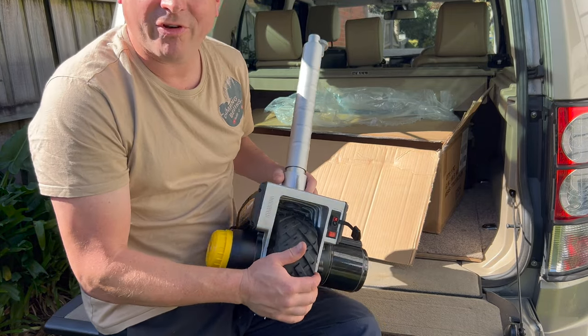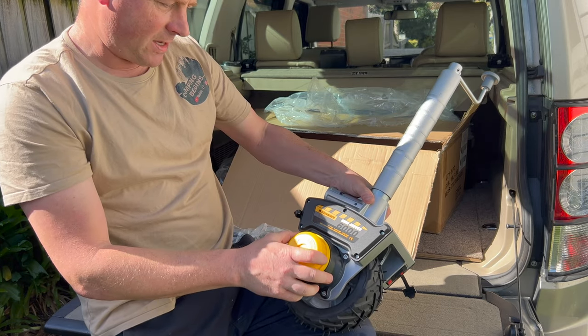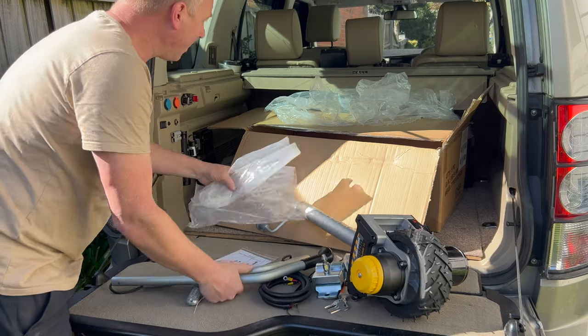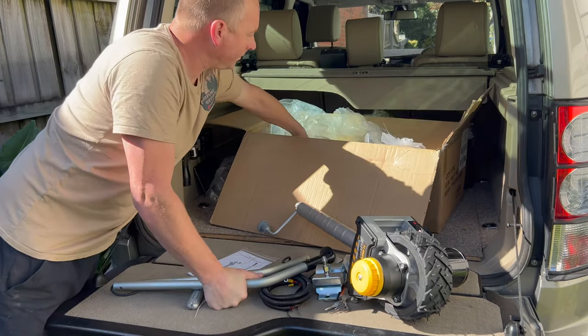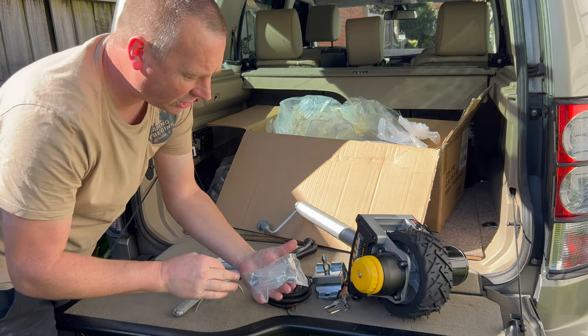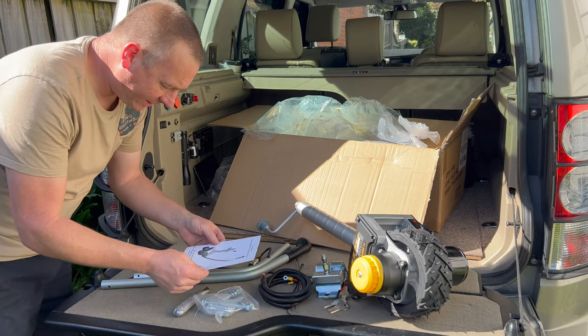It's got quite a thick rubberized, almost all-wheel-drive style tire on there — a big rubber tire. It says 'Nova Winch' on it. I'm not going to unbolt those just yet — I'm not really an instruction guy but let's see what we've got.